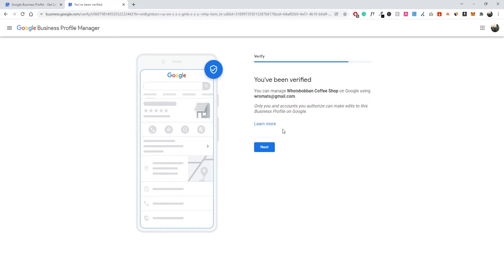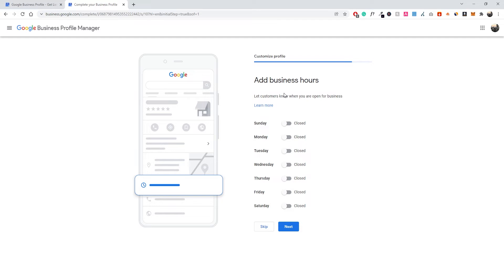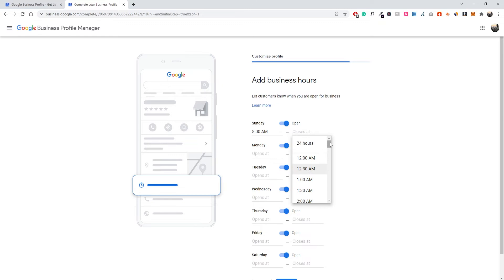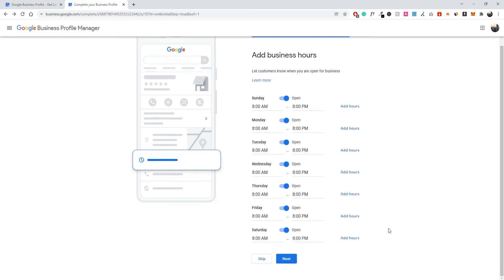Now our coffee shop is up and running — click Next again. We want to make sure we add our business hours so people don't show up when we're closed, which is super important. I'm sure you've experienced walking all the way to a store or coffee shop only to find it closed. Make sure your dates are correct and update your opening hours regularly. For my business, we're open all days of the week from 8am to 8pm, so I'll set that for each day. Once all of that is done, go ahead and click Next.